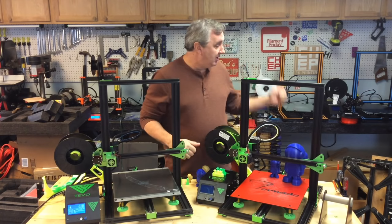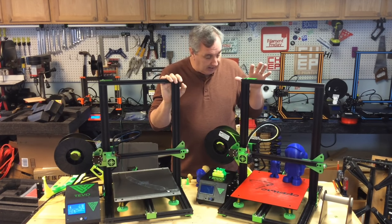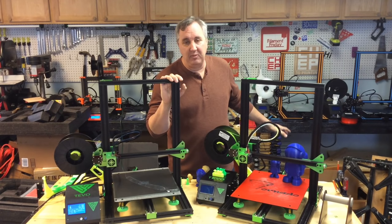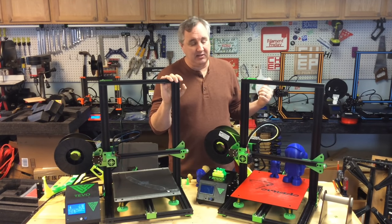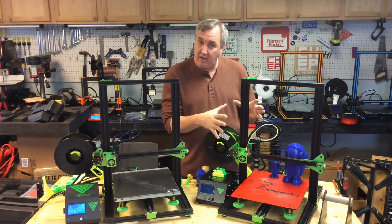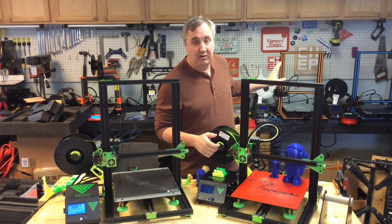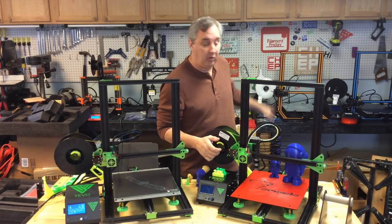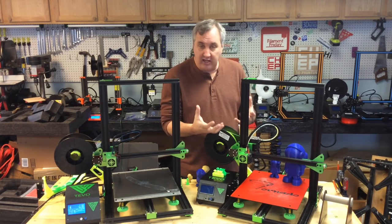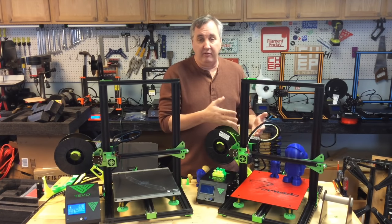Everyone's going to ask which one I'd recommend between the Tornado and the CR-10. Even though I like the results I'm getting from the Tornado, I just like my CR-10 better — it's been very reliable. If they're the same price I'd probably buy a CR-10. That said, I've seen a lot of mods on the Tornado already — BL Touch installs, firmware reflashing — so it's more of a hacker's 3D printer. The Tornado also has the advantage of a faster-heating bed thanks to its insulation and true heating element running at higher voltage.